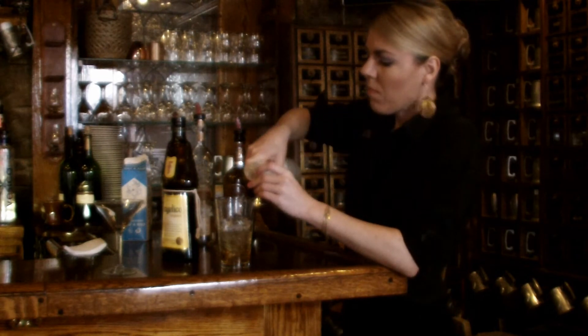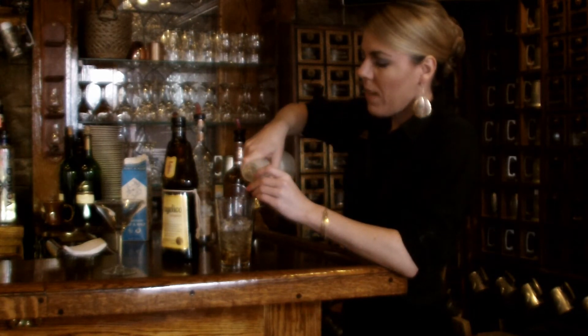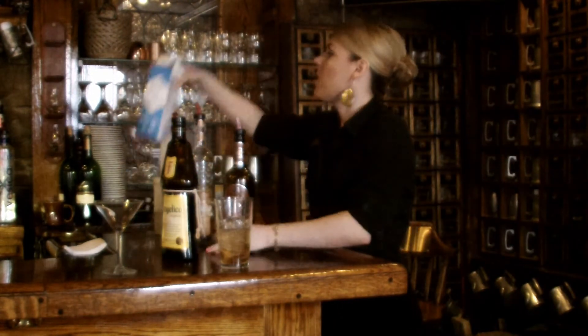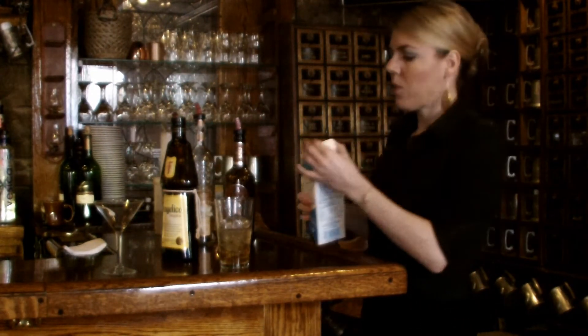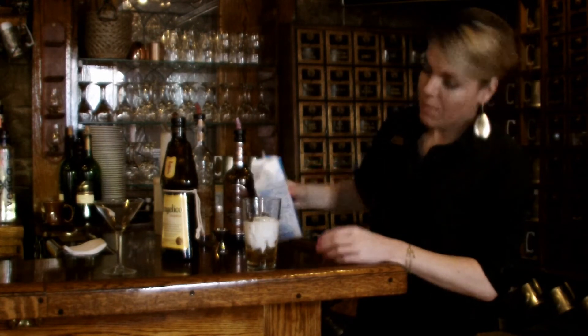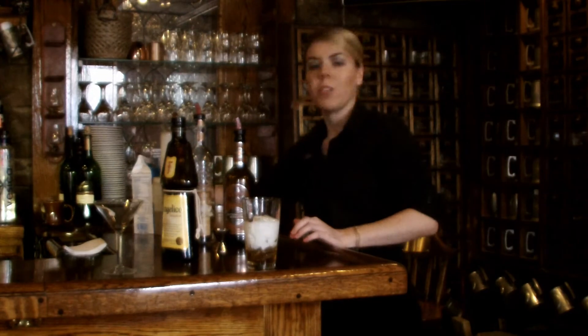Simple syrup — just a touch of it, not even half an ounce. The strength should stand out; it's only with strength and sweetness. Then we're going to top it with cream. I'll just eyeball that and bring it up to about the top of your ice. That should fill your martini glass.